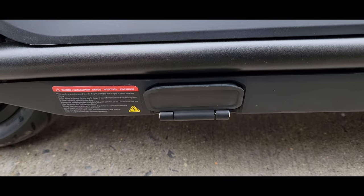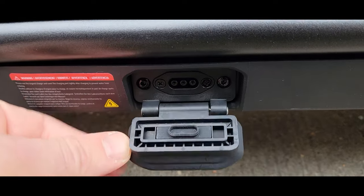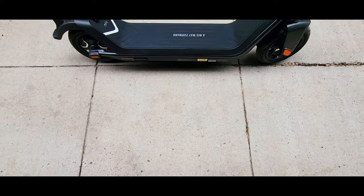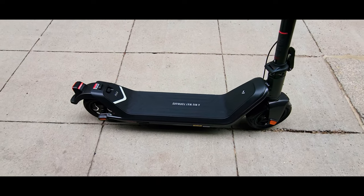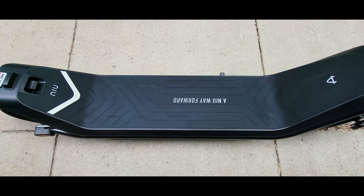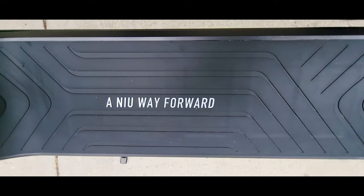This was a review of the new KQi3 Pro electric scooter. If you found this video helpful, please hit that like button and share this video — it really helps us make more of these detailed reviews for you. Ride safe and I'll see you next time.